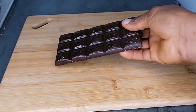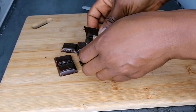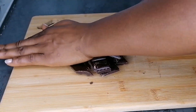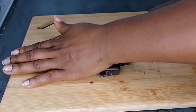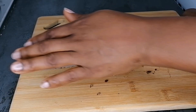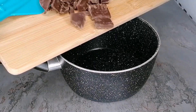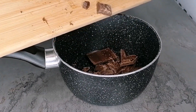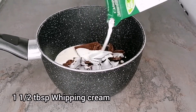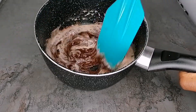After about 15 minutes in the refrigerator, I'm going to go ahead and prep the topping. I have some chocolate bars — I'll break these into pieces and transfer to a saucepan. Once in the saucepan, I'm going to add a little bit of whipping cream, then place this on the heat to melt the chocolate.